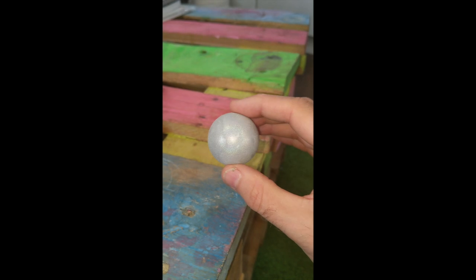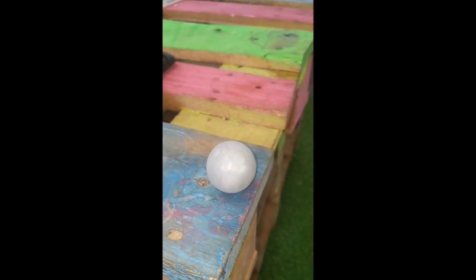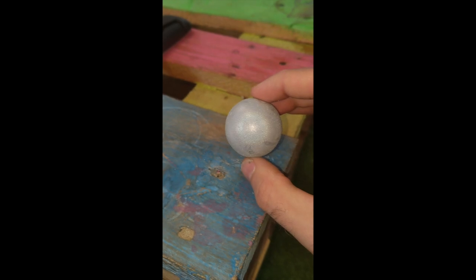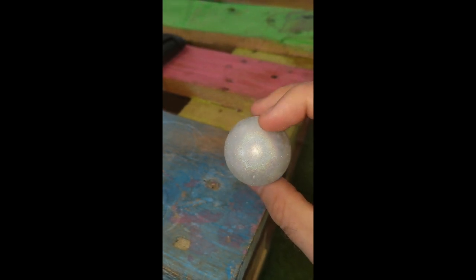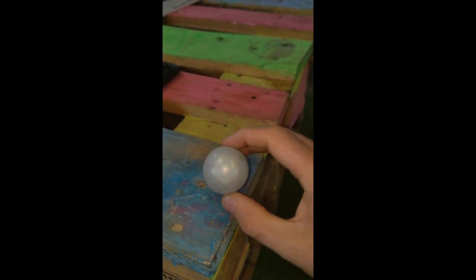My phone is correcting that colour a little bit. It looks way better in real life. Let me see if I can adjust this. There you go — that's much more like what I'm seeing with my eyes. So hopefully that helps you get a sense of how awesome this stuff is. It really is absolutely beautiful.